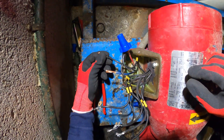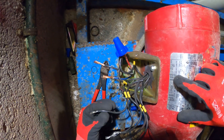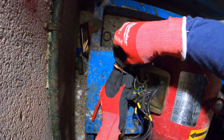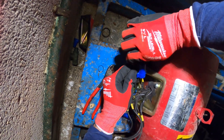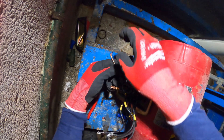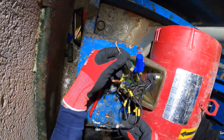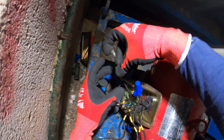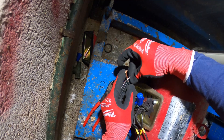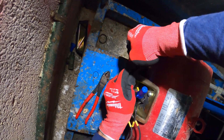Next we're going to take our next line voltage wire and connect T2 and T8. We got T8, and where's our buddy T2 — right here, T2. Alright, so that's that.